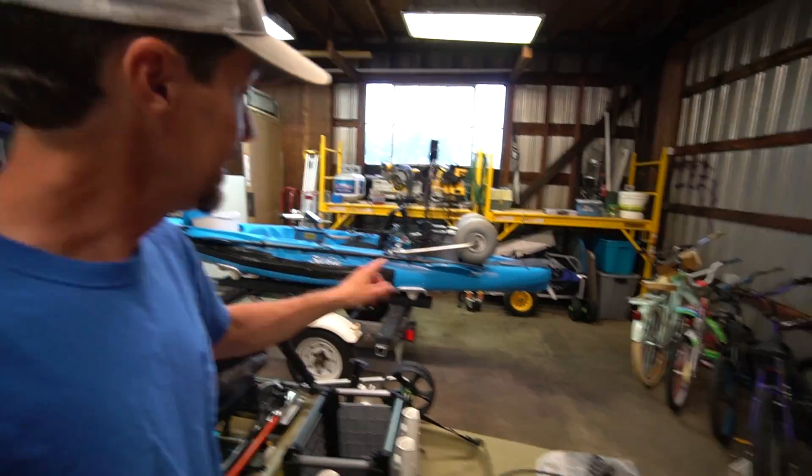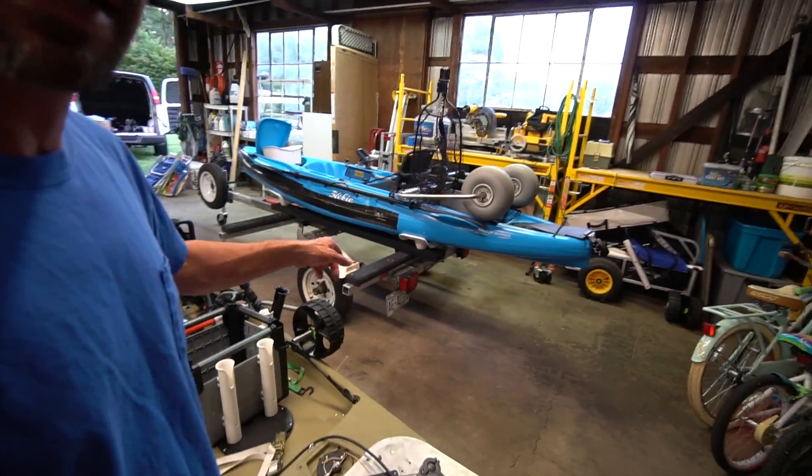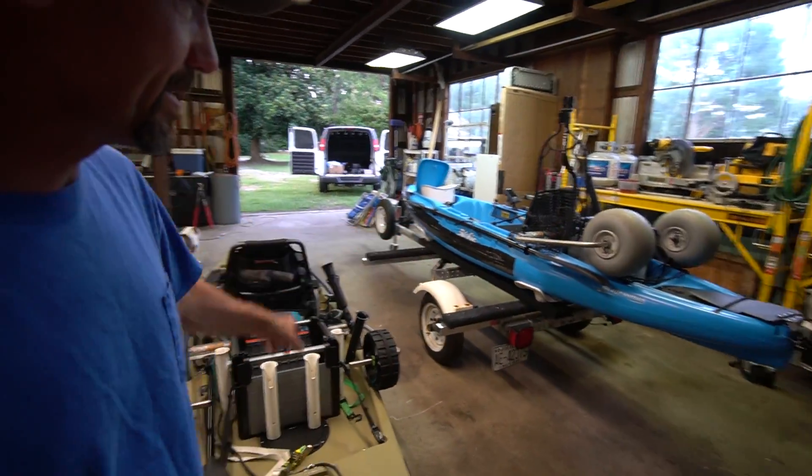I do plan to take the Outback with me to the beach — I already have it on the trailer ready to go. I did update my trailer so I can carry both kayaks. I pretty much just added a crossbar, redid the boards on it, put some carpet on it — nothing fancy. I've got it to where I can move them around and carry one, two, or both pretty simply.